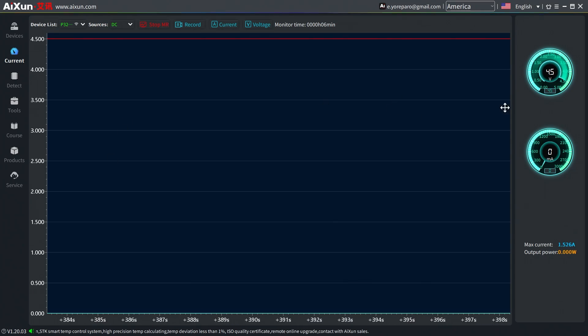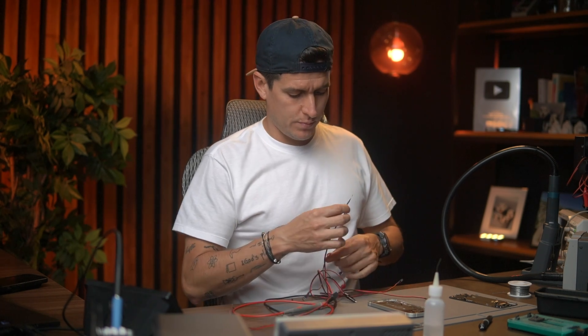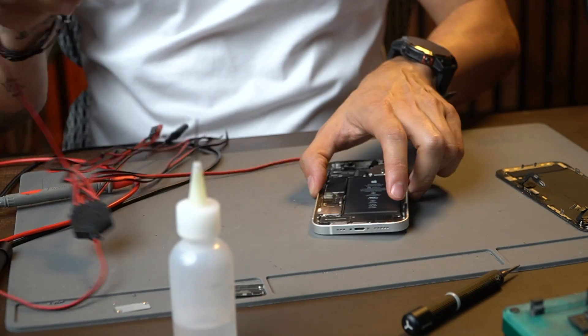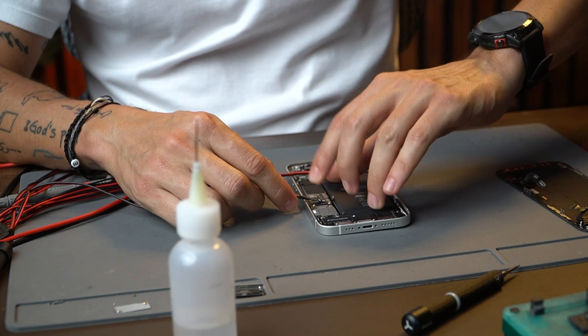I have my power supply right here. Remember, every iPhone should not have any consumption when you connect your power supply — you have to have zero amps. For example, right now I'm showing you 4.5 voltage and zero amps. When you connect your DC power supply to your phone, you have to have zero.